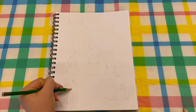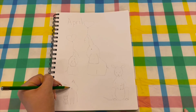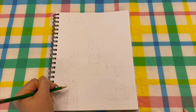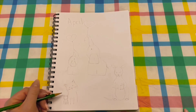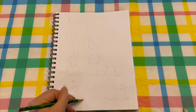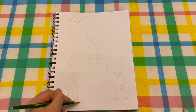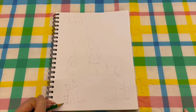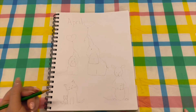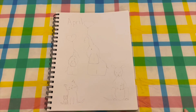Add a little nose, the mouth, little eyes, and some whiskers. Then do the tail, and then the baby's tail. Add eyes, a little nose and mouth for the baby, and there you go — you have a mama cat and her kitten.